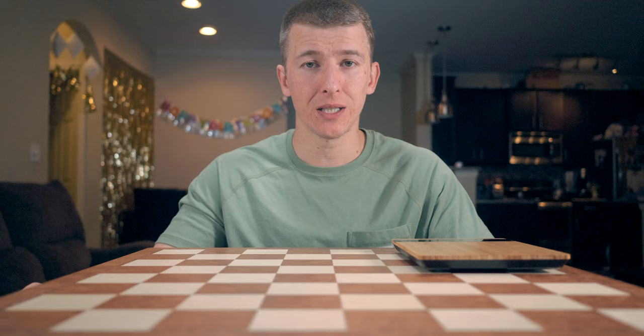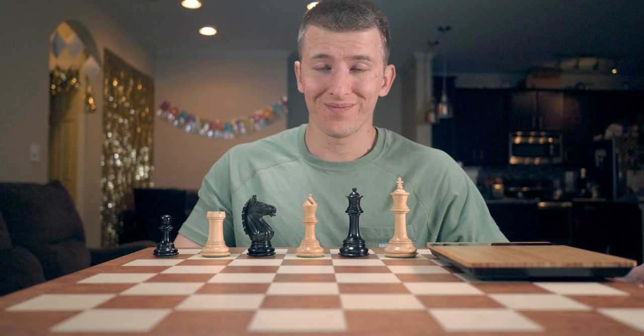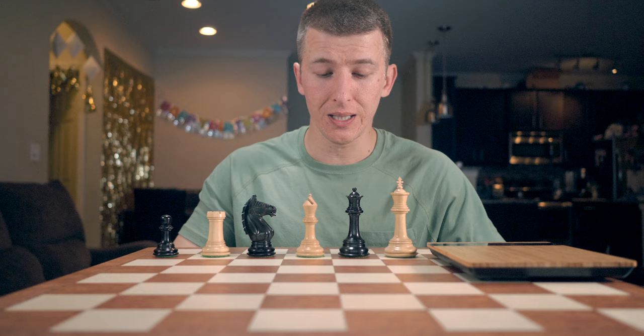Today we're going to be talking about yet another wooden chess set. This one's going to be from Chess Bazaar. I'll give you a little bit of background on how I found this particular set and let you guys decide what you think about the quality and how it compares to some of the other ones. As usual, I feel like I'm often comparing to the Paulson set. This was bought at Chess Bazaar — this is what they call the Old English chess set.